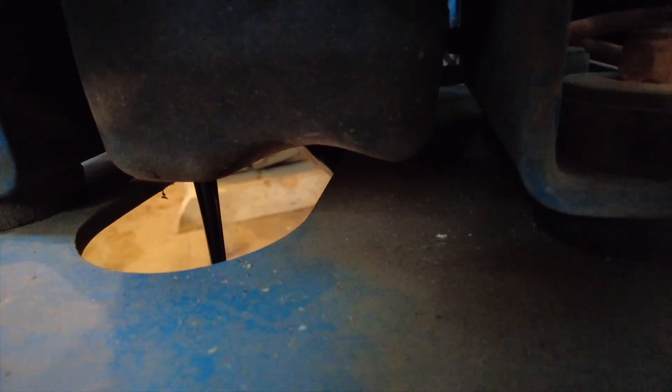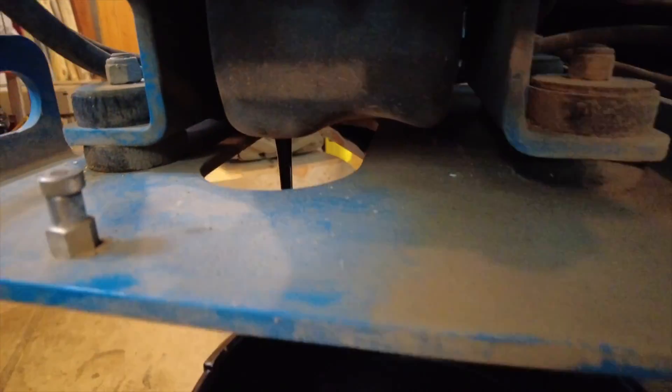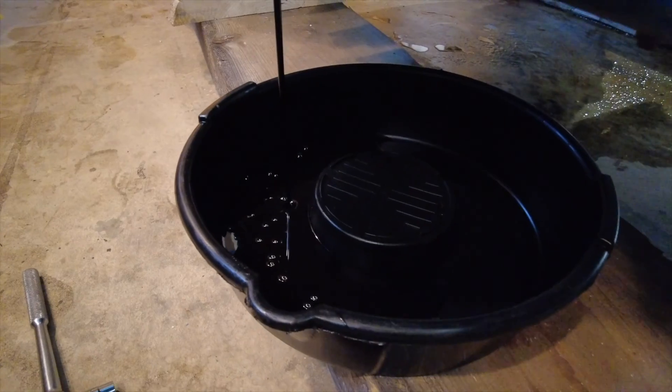14 millimeter socket. Pretty black and ugly - it definitely needed changing.